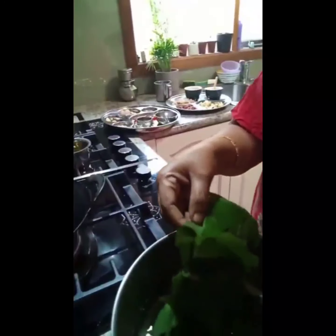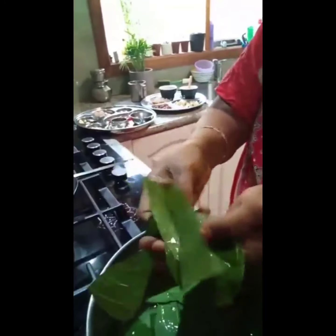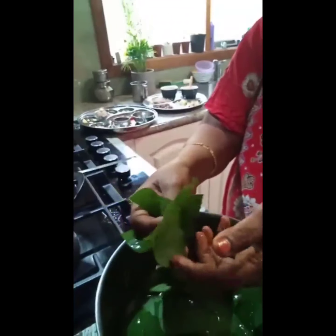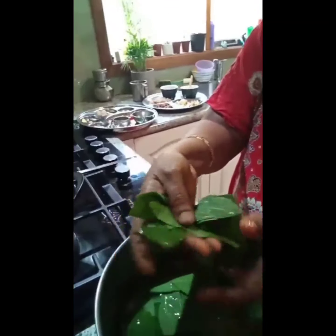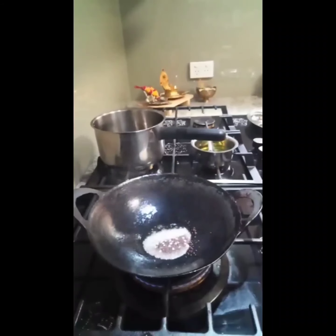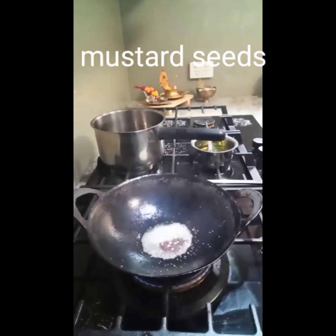Hi friends, I'm going to show you Mullumurungai alai chutney. Remove the thorn from the back of the leaf, clean and put it in water with salt, then remove. Now I'm adding one teaspoon mustard seeds.